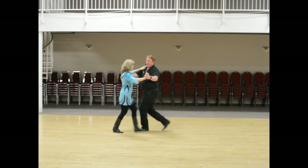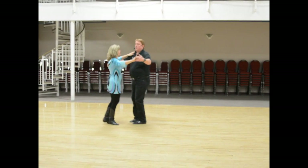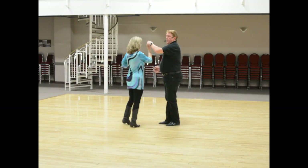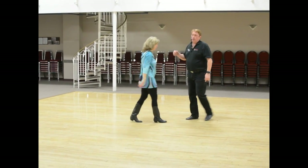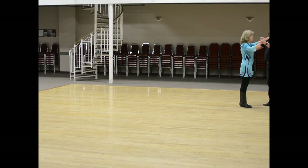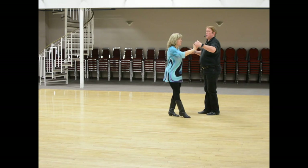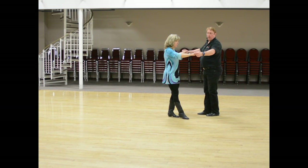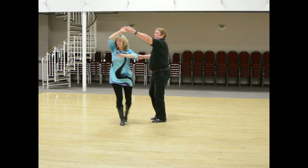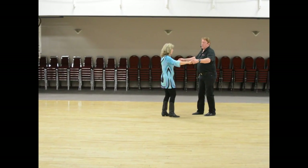We're going to do a basic one, two, three, four, five, six, and then have Kathy do an outside turn on four, five, six. It's important that she does an outside turn on the five, six. We'll do that again — just do the one and then the four: one, two, three, four, turn, turn. We're doing this from the zigzag, but we can end up in open position and do it again: one, two, three, four, turn, turn.